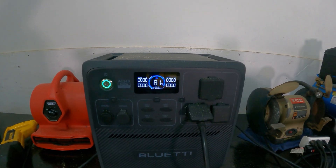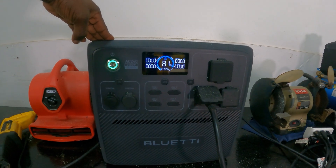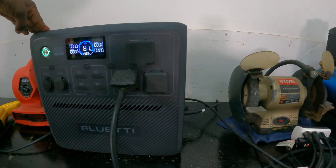For those of you who haven't looked at this AC240, basically this is an IP65 rated water-resistant portable power station.